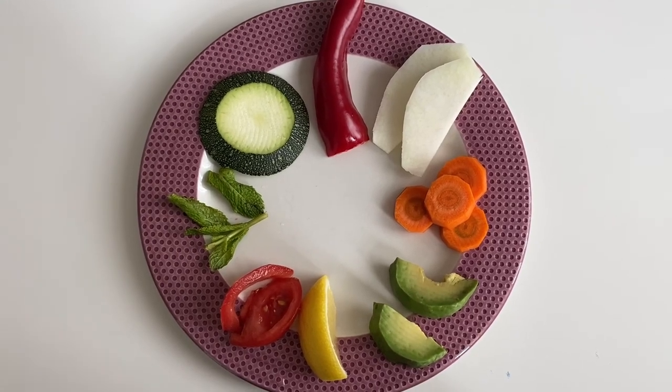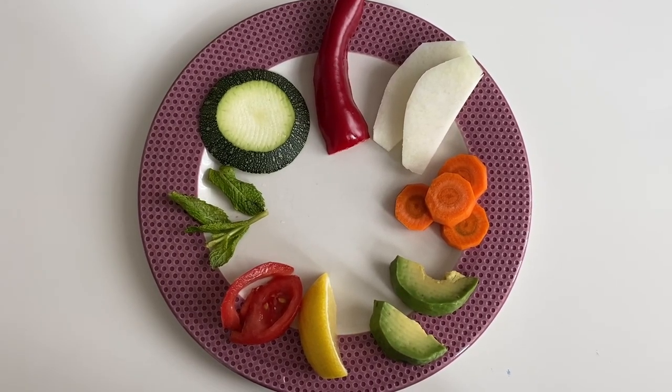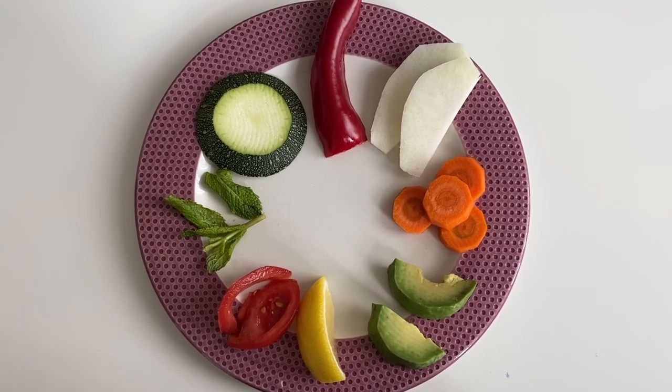Hi friends, welcome to another video of Chuck the Labrador. Today we are going to make a food review.